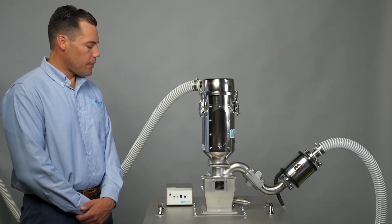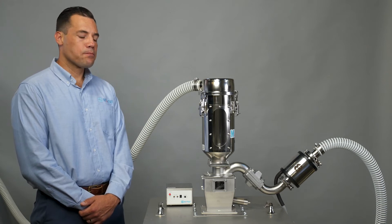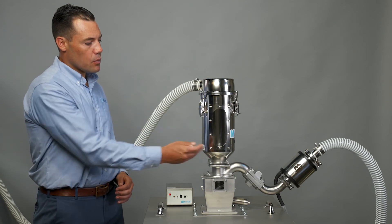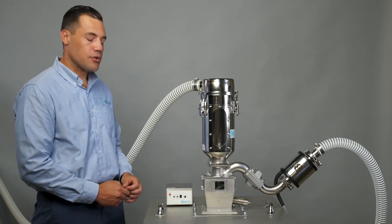Now I will turn on the ion adjustment controller. We'll percolate the material again through the receiving hopper. And this time, this window will be clear of any dust or debris.